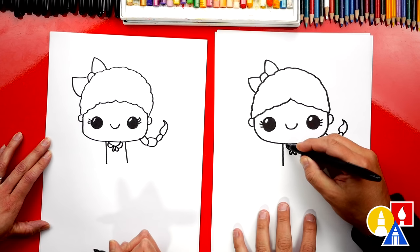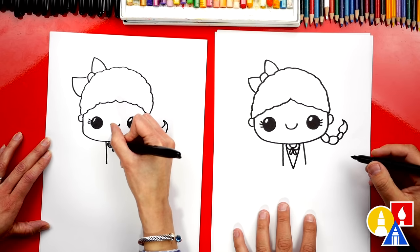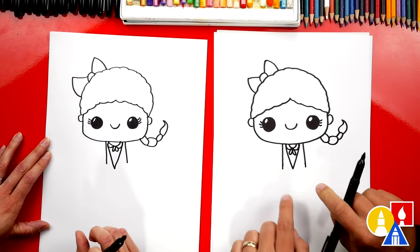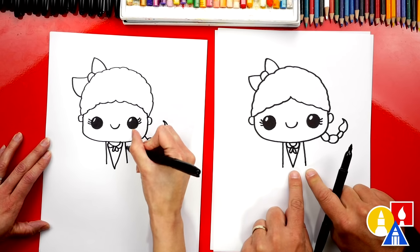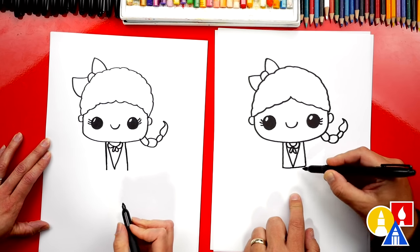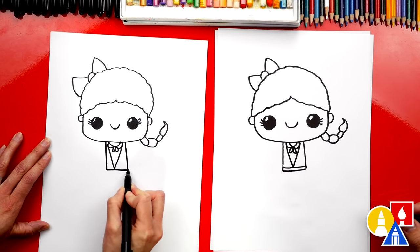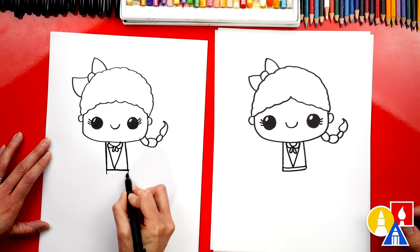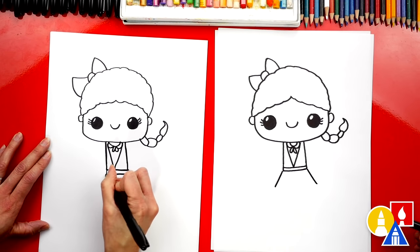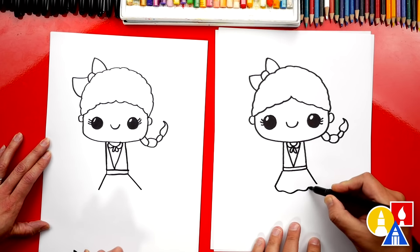Then we can draw the rest of her dress. We're gonna come down like this and then back up — it looks like a big letter V. On each side of her body we can extend these lines down so they match the bottom of the V. Then down here at the bottom let's draw two lines across. I'm gonna draw the two sides down a little further and draw another line for her waist. Now let's draw the rest of her dress — two diagonal lines coming out further, and then a little wavy line to connect those two lines together.